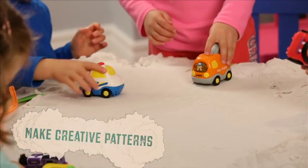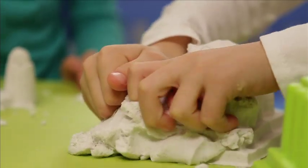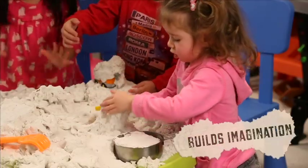Compact the sand, and it holds its shape. It's super fun. It feels squishy, and soft, and hard. Excellent for fine motor skills.